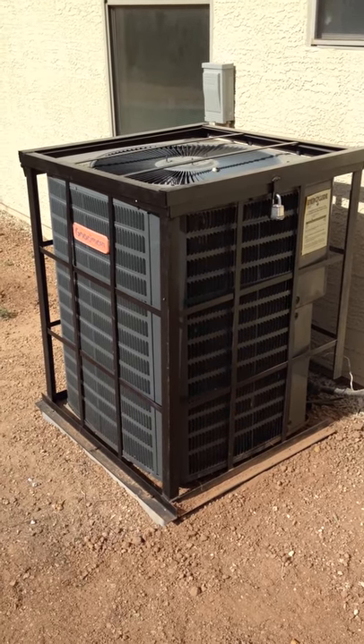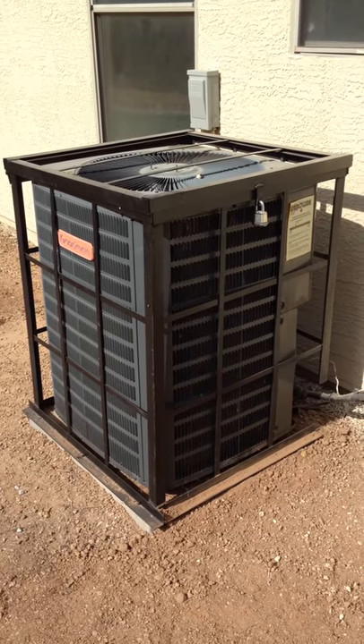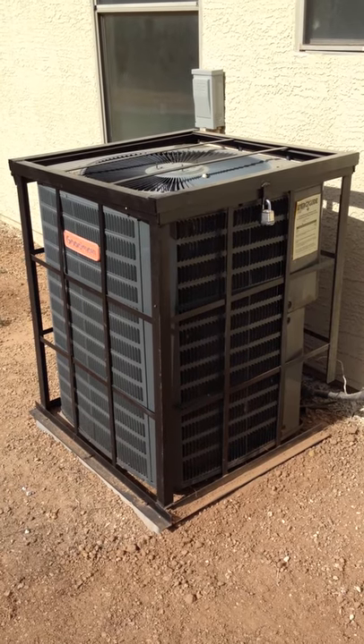Here's a cool tip: put a cage on it, keep it in there and the thieves will go find another house instead. For about $250 you can get something like this done, just a custom cage that we built for it.